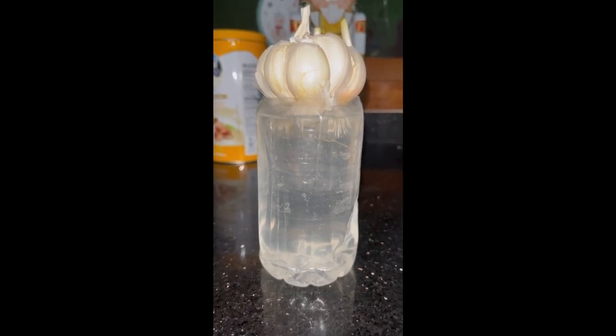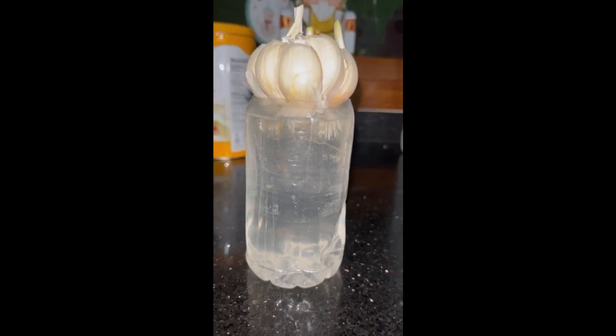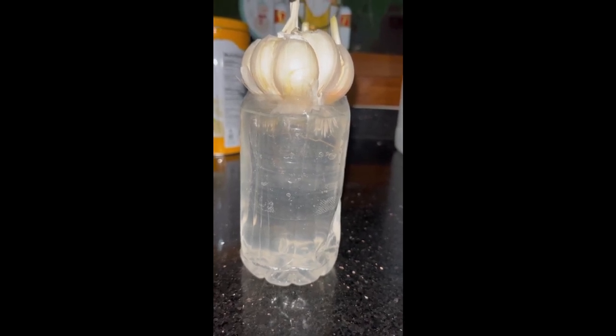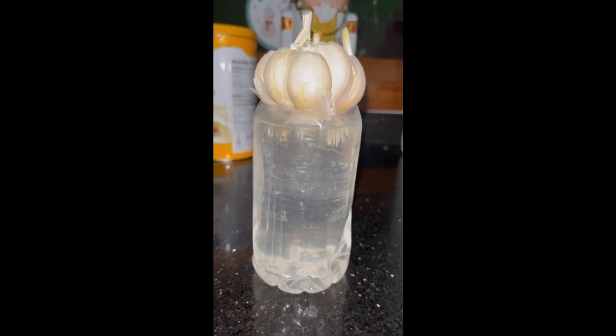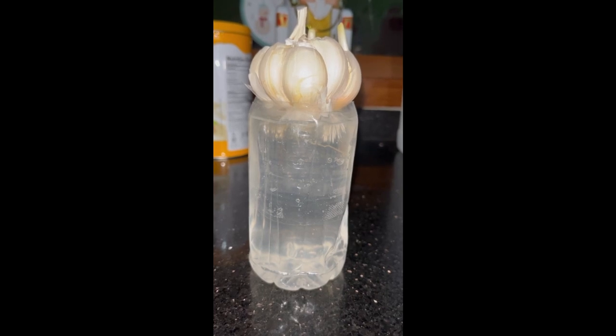Cut the bottle into two, put water in the lower half, then lightly immerse the bottom of the garlic bulb into the water inside the plastic bottle.